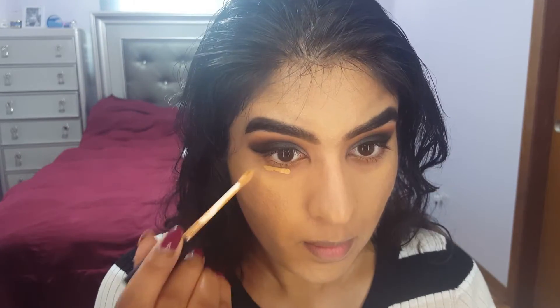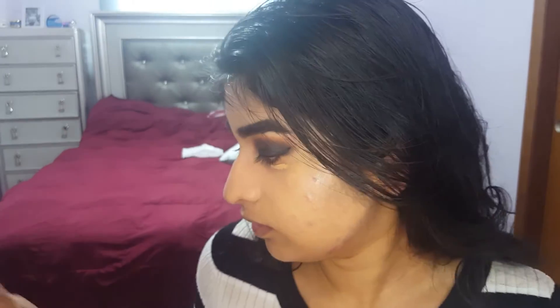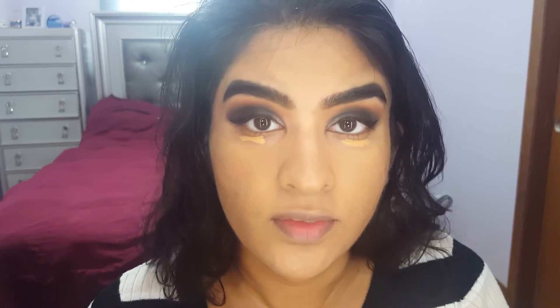Next, I'm going with the Smashbox Studio Skin Concealer in the shade Cool Medium Peach. This is a nice natural finish concealer. Since we're doing a smokey eye, you can go with natural coverage or full coverage — it's up to you. But for today, natural.